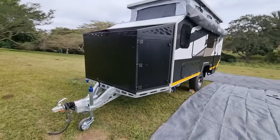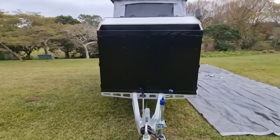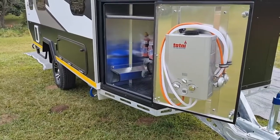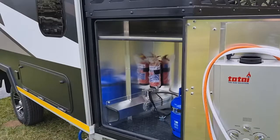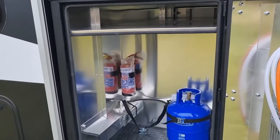Check out this massive front box. It's made of 3mm aluminium and has this humongous wood rack on top — you're going to battle to fill that one up. On the off-side, you've got storage for the gas geyser, two gas bottles, a fire extinguisher, and a shelf above for the longer items.